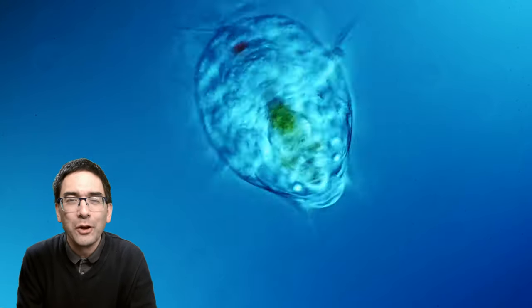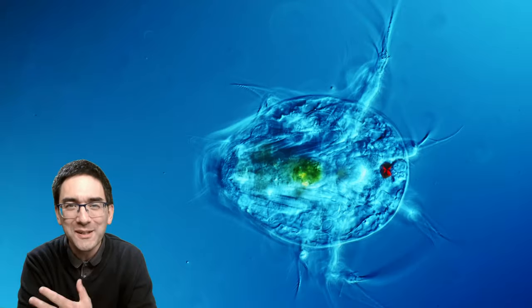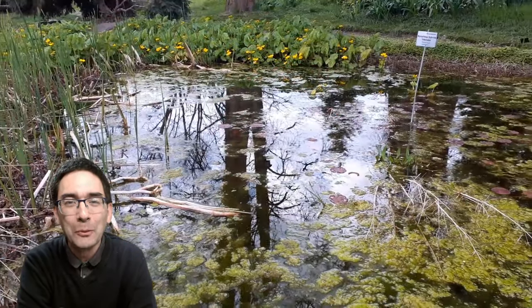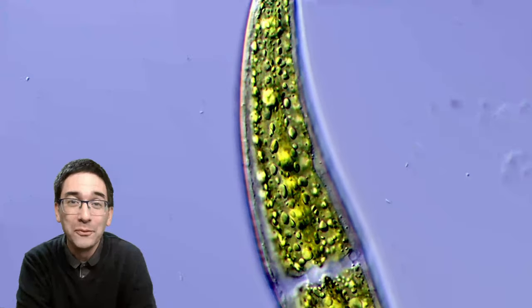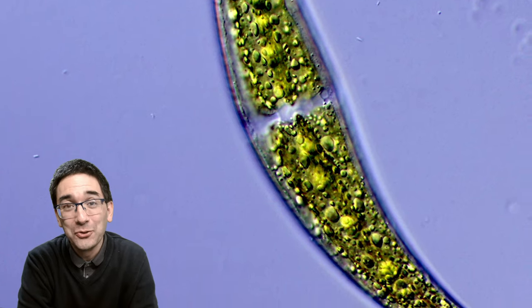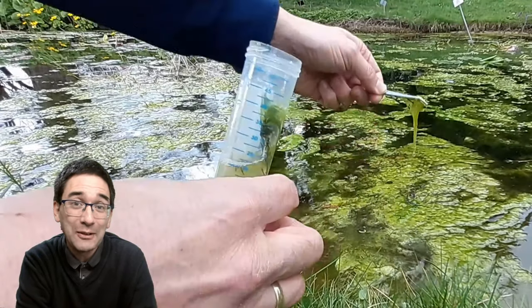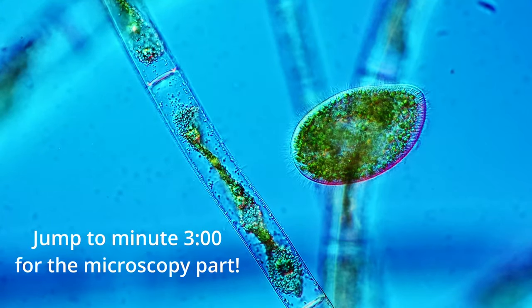This here is a Nauplius larva — the larva of tiny water crustaceans. I found this particular critter in the pond of the local botanical garden, along with a couple of beautiful green algae. Today I'm going to show you how I collected them and later some more interesting water microorganisms.